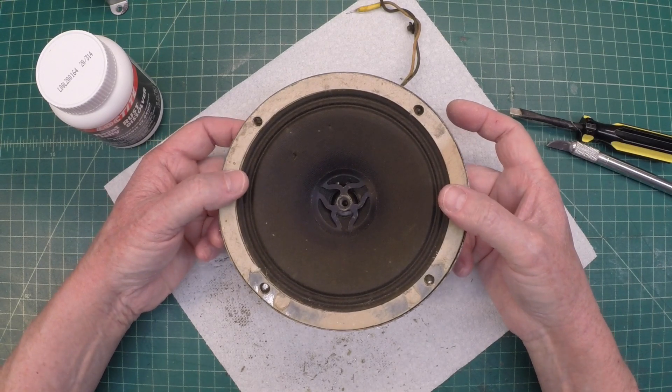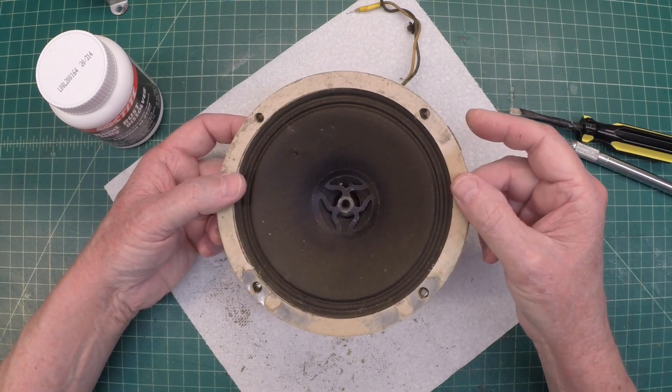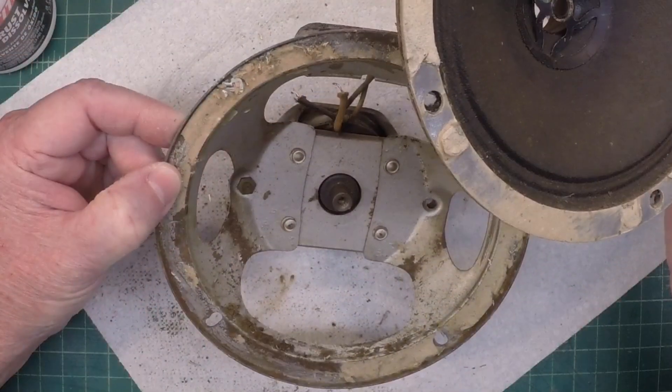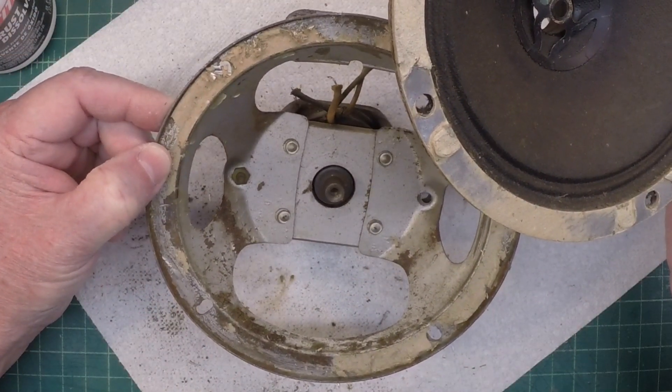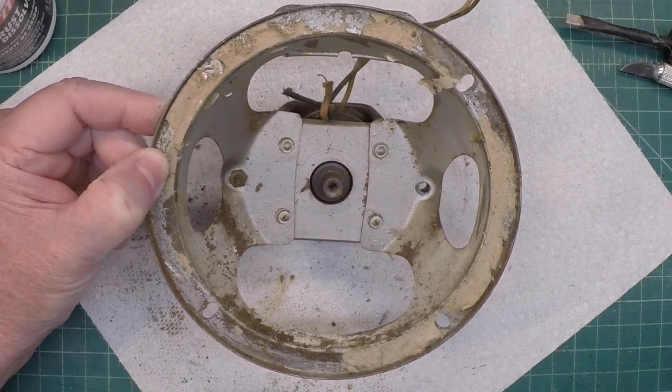Let me see if I can lift this straight up. I can feel some resistance, so I think that's the rubbing I'm hearing there on the voice coil where the center pole piece is just a little out of alignment, and some of that is probably my own doing.